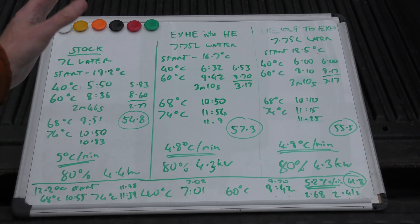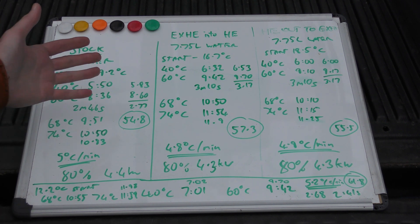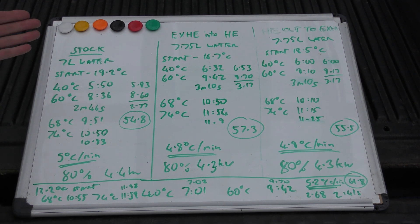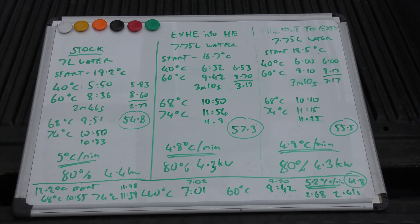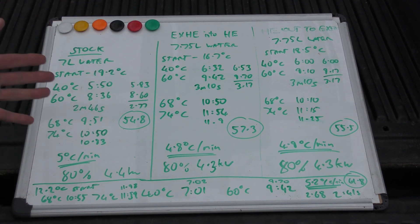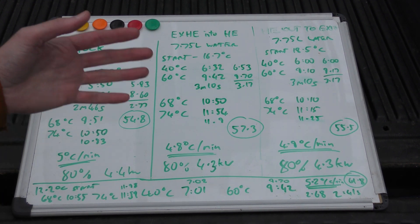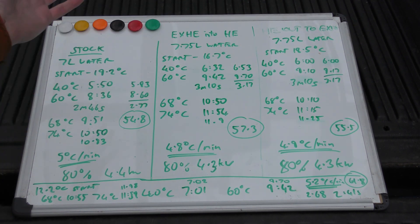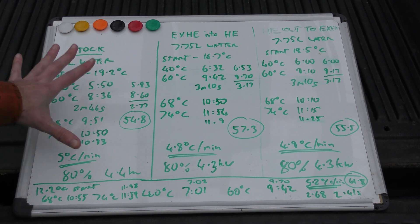The coolant tank and the whole heater and pump holds about 7 litres of water — I measured it with a measuring jug and a funnel. I took measurements at 40, 60, 68, and 74 degrees. At 80% efficiency — if you give it 100% you get the full 5 kilowatts — I got 4.4 kilowatts, which is absolutely within my error range. So bog standard: 4.4 kilowatts.